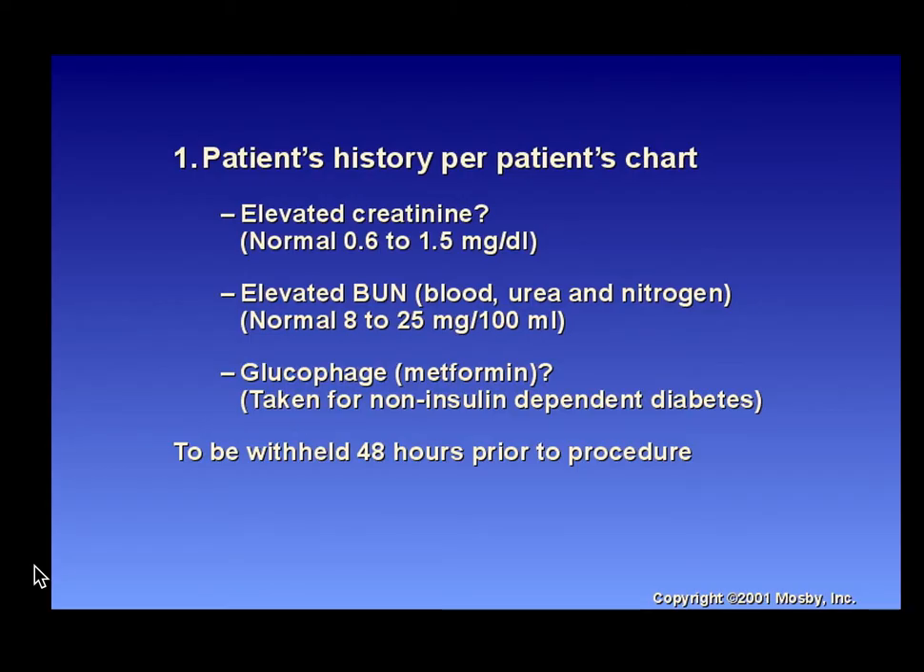Review the patient's history from the chart. Know your creatinine levels, normal BUN, and glucophage — metformin — which is taken for non-insulin-dependent diabetes and should be withheld for 48 hours prior to the procedure. It may also need to be withheld after the procedure, so follow the protocol where you work. Know your elevated creatinine and BUN levels.